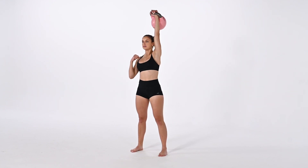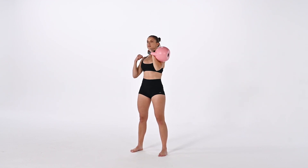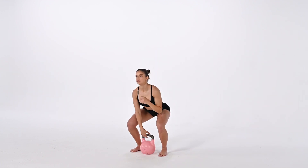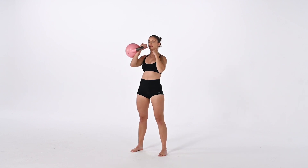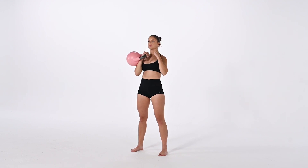Keep in mind, we don't necessarily want the bell to be directly over our head. It is very helpful if it is in our midline, but if we end up failing in this press, the bell would fall on our heads. So think of depressing the shoulder blade and having a little bit of space between your arm and your ear.